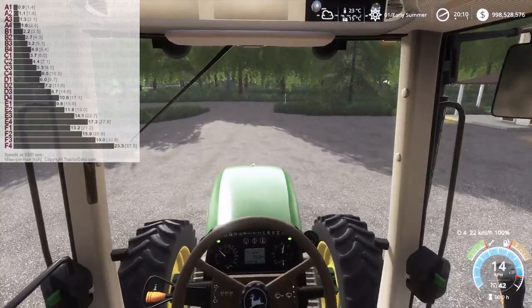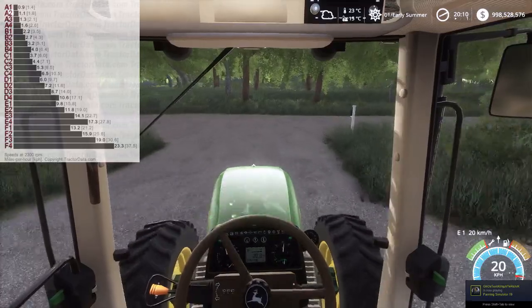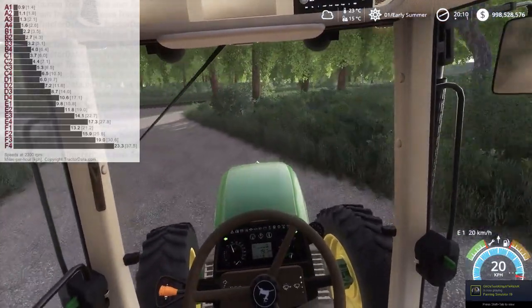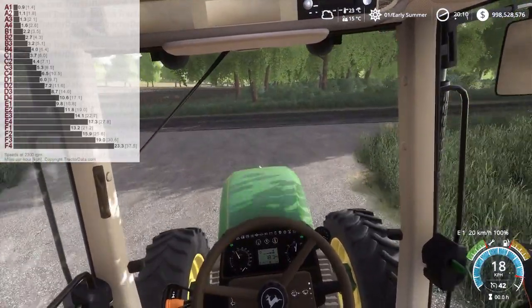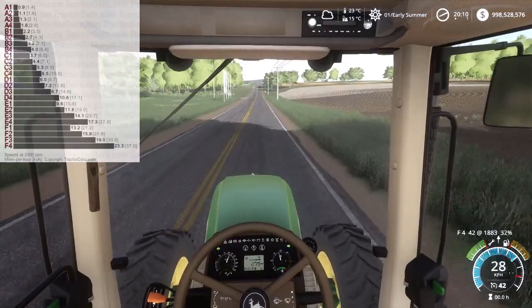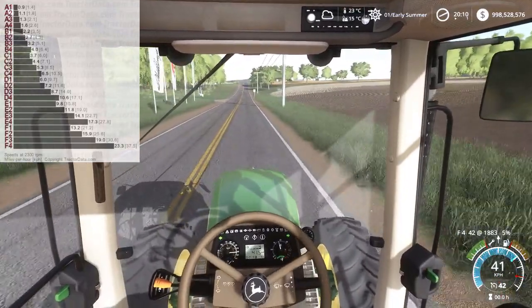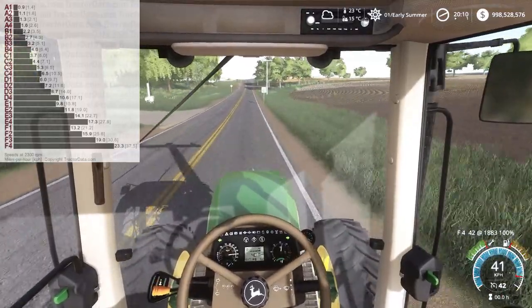We'll shift this up to E range now and head for the road. This would be an excellent transmission if you're doing a lot of road driving, just pulling gravity wagons or hay racks or whatnot. Because as soon as I shift this into F range, we are flying. Although that isn't the correct speed — I will adjust that for the release of these configs.